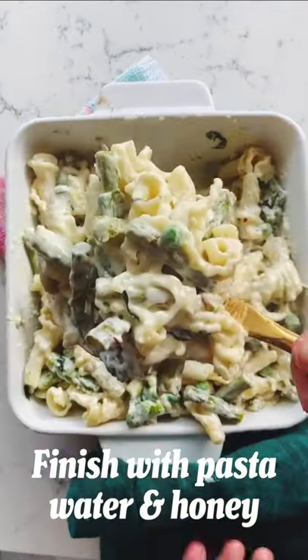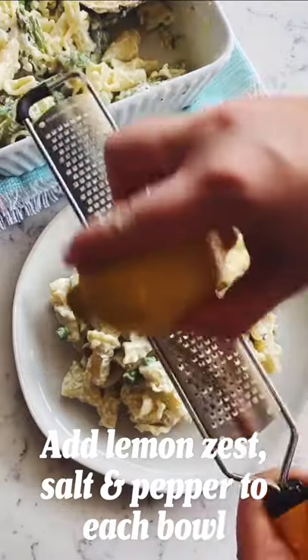Now toss everything together and plate it. I like to finish each plate with a little bit of lemon zest, salt, and pepper.